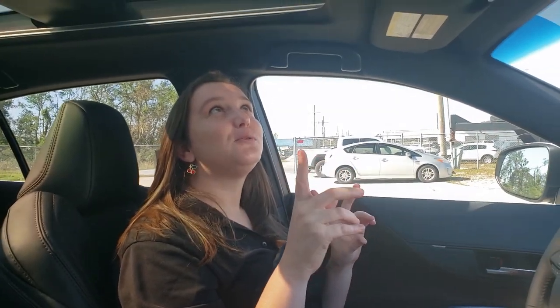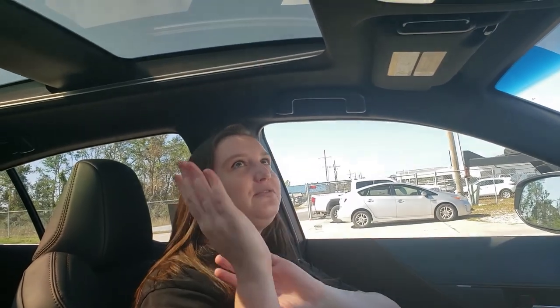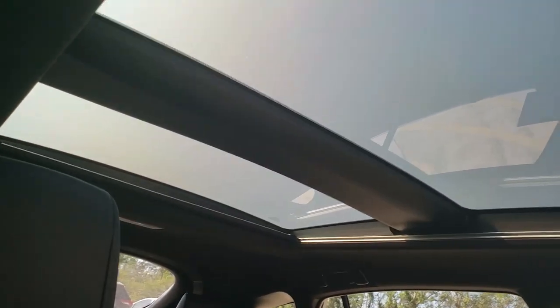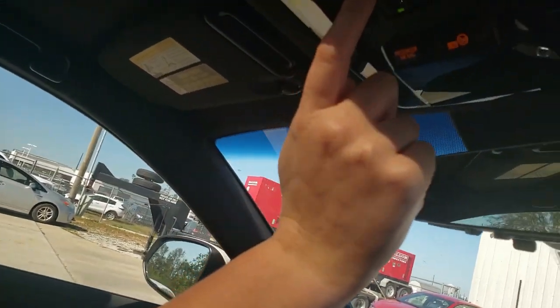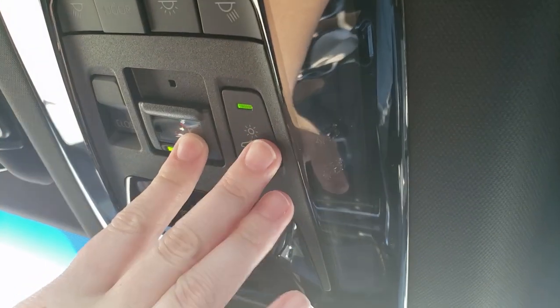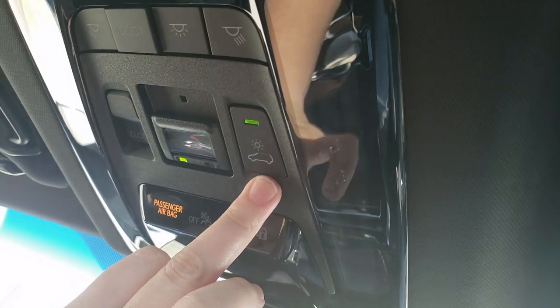The new feature inside the 2021 Venza is this panoramic stargaze roof. Now it's fixed — you can't open it, so it's not like a regular old sunroof, but there is this really cool feature with it. If you look up by your safety connect button here in the center, next to it is going to be this button with the little sun in the car.